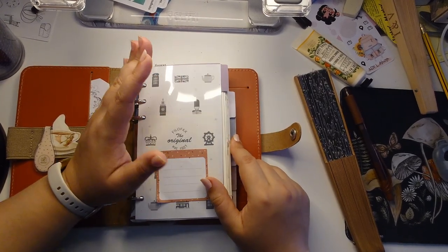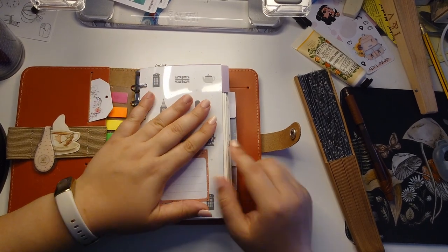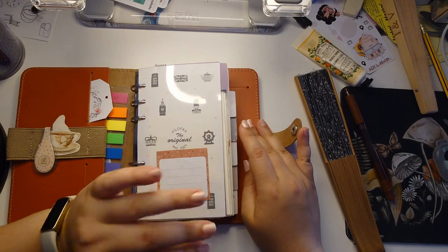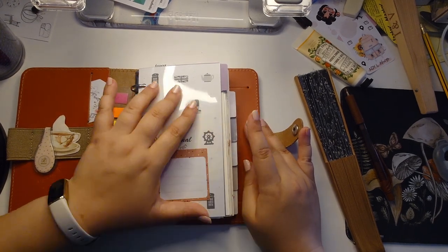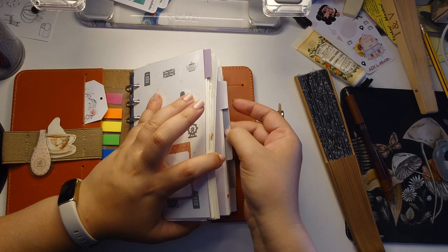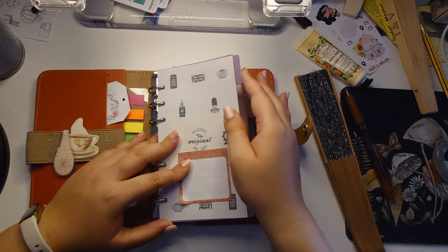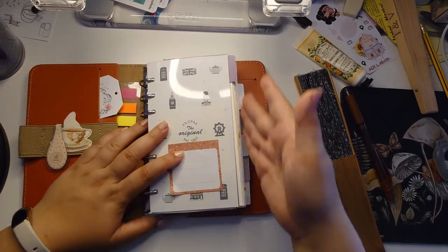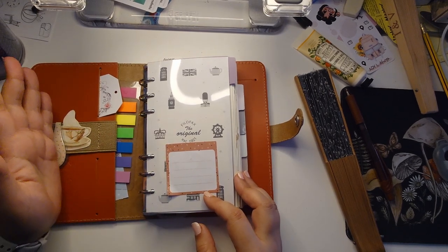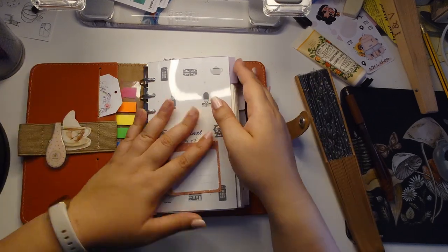These tabs are not the original ones — they're from Filofax but from the Norfolk collection. I'm not very sure about the quality. I have a lot of tabs but full disclosure, I really only use two.